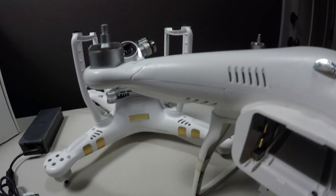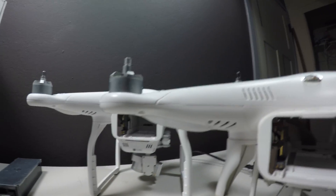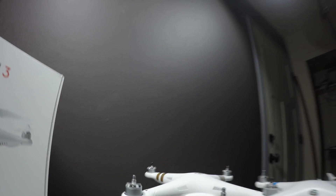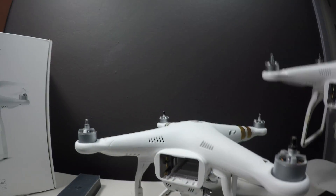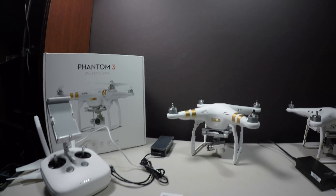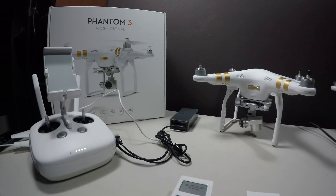The battery compartments are basically the same and look very similar. The difference is that the new battery doesn't fit into the old craft because of some differences in the housing. Otherwise, the two batteries seem almost identical, and so do the craft. That's a brief look at the new Phantom 3 Professional quadcopter from DJI. I'll be taking this one out for a spin and we'll talk more about it when I get back. Enjoy your flying!